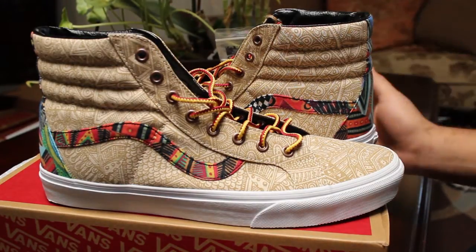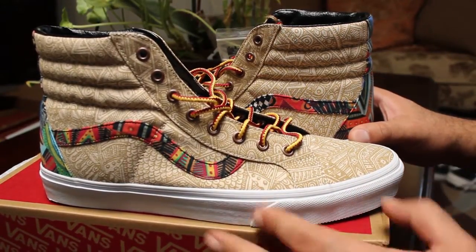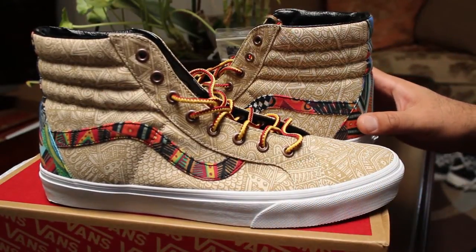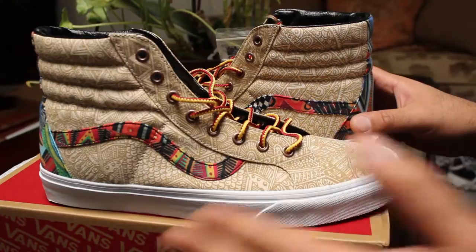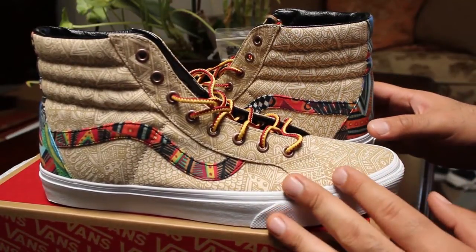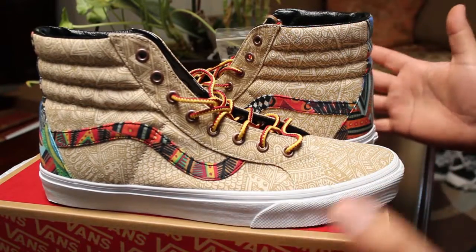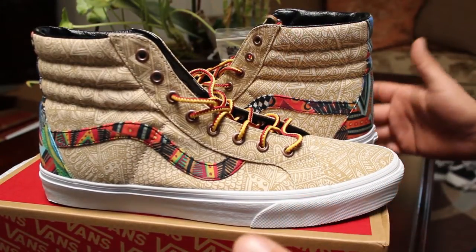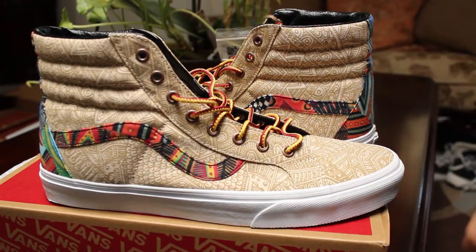I think the side stripe on Skate Highs and Old Schools is probably one of the most important parts of those shoes. I think it's such an iconic piece of that shoe. So that's why I get kind of mad whenever a Skate High or an Old School just kind of deletes the side stripe and goes with just stitching or doesn't even do that — it kind of pisses me off because I feel like that's one of the coolest parts of those shoes. So whenever they do something special with the side stripe it excites me, as per the Bones side stripe on the Blends collaborations or different fabrics.